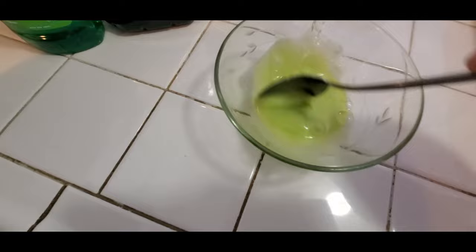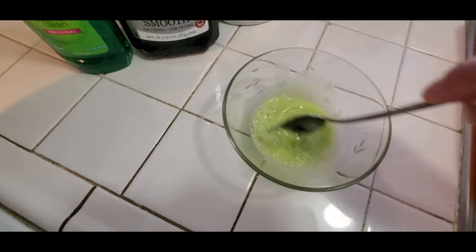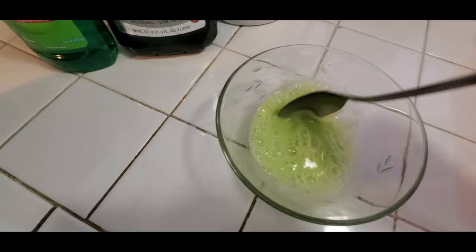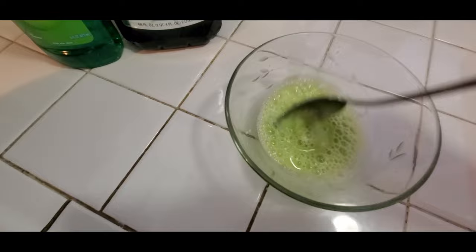So all you're going to do now is mix it really well. And after this, you're going to add it onto your pot right here. It's nice and hot.